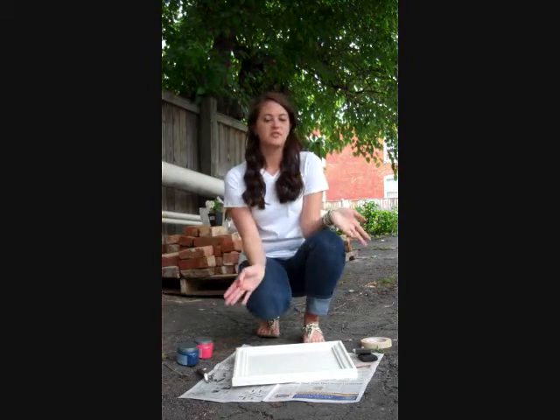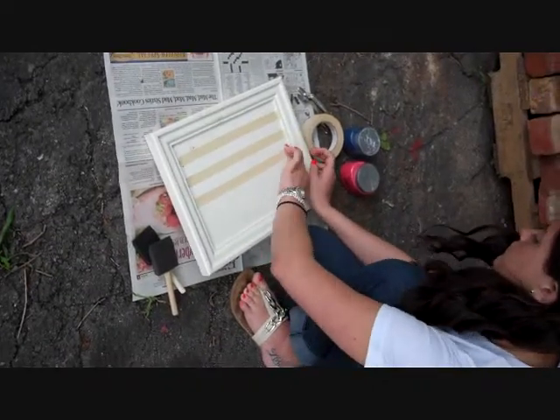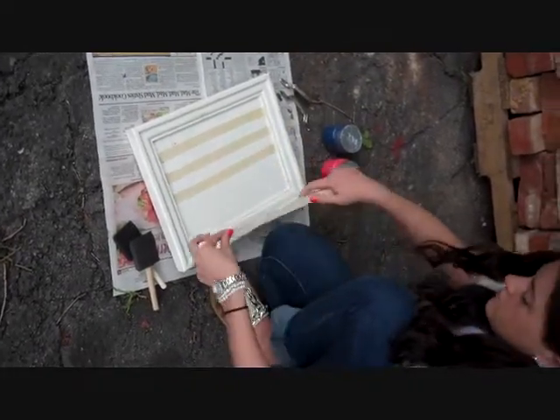With this being close to 4th of July, we're going with the 4th of July theme. What we're going to do is tape it off and do a checkered blue and white theme.